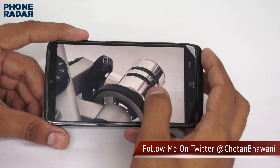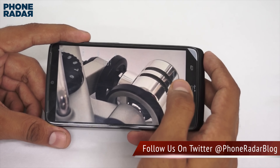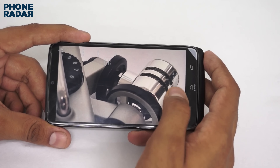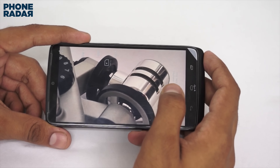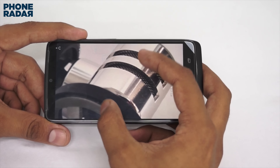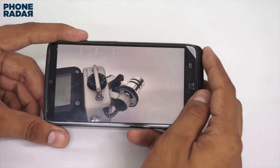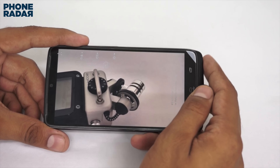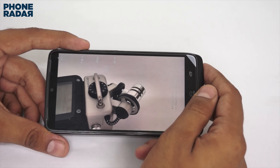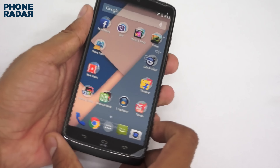The capture speed is quite good, but focusing can require one or two attempts — a recurring issue with Motorola smartphones. One good feature is activating the camera by shaking your hand even when the screen is off, and tap-to-capture works well. However, the final image quality isn't among the best: even in controlled lighting, color reproduction and saturation levels aren't great. What you'd expect from a 20.7-megapixel camera isn't really delivered — megapixel count alone doesn't guarantee quality.